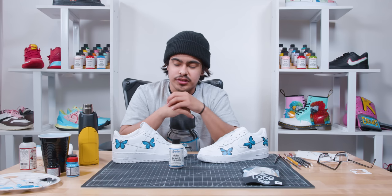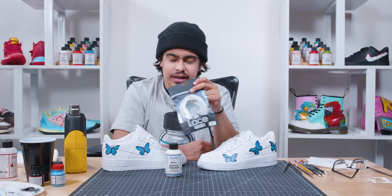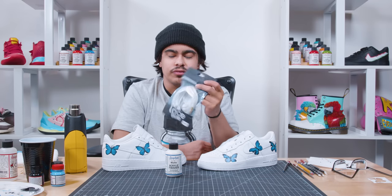So now that we're done with the custom, we're going to finish it up with a matte acrylic finisher. And after the finisher, we're going to add some leather laces from our friends over at Lace Lab.